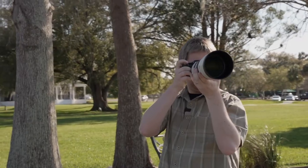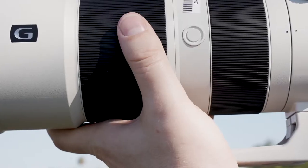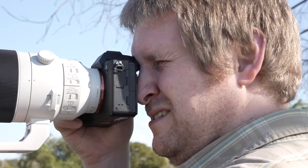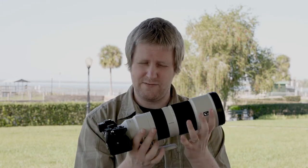Hi pals, John here with The Lens Power, and today we're going to talk about the 200-600mm lens for Sony E-mount. The Sony FE 5.6-6.3 200-600G OSS, to give it its full name, is one heck of a lens. When you pick it up, you can feel the quality coming straight from it.